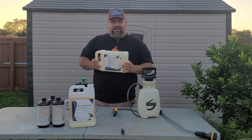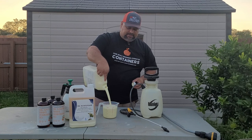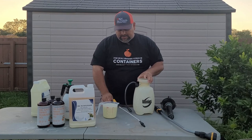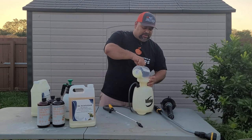So I have a measuring cup here. I'm going to get 32 ounces. I like to use this pump sprayer when I'm first applying the heavy application. For the one-to-four ratio heavy application, you want to use a pump sprayer like this one.